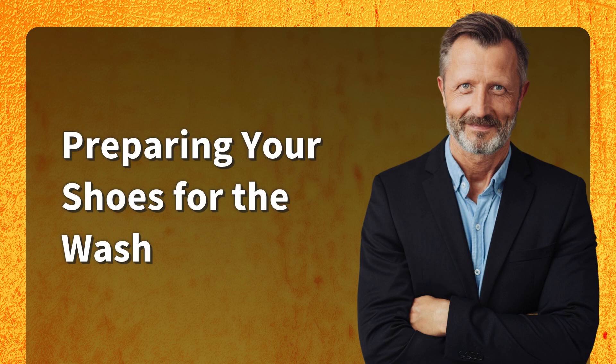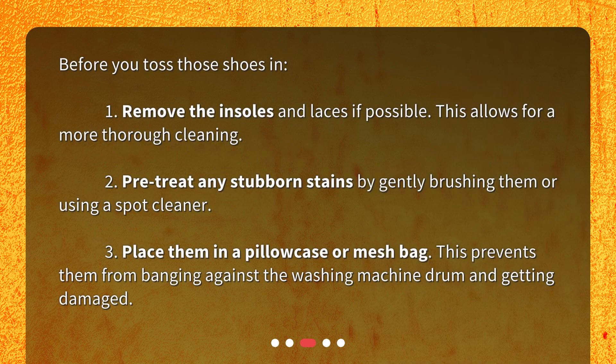Preparing your shoes for the wash. Before you toss those shoes in: 1. Remove the insoles and laces if possible. This allows for a more thorough cleaning.